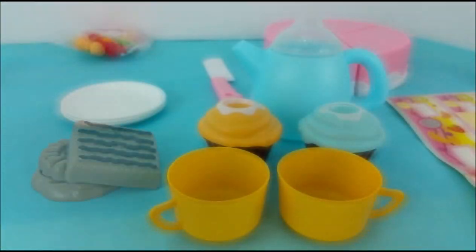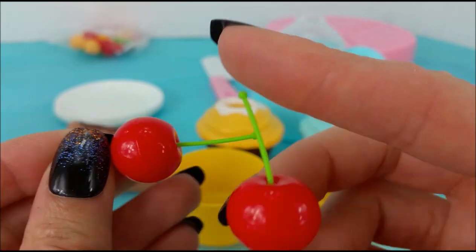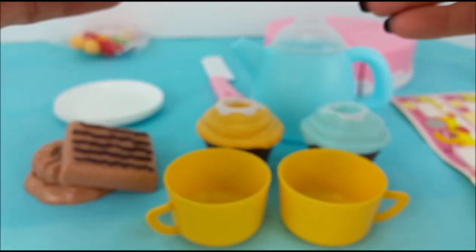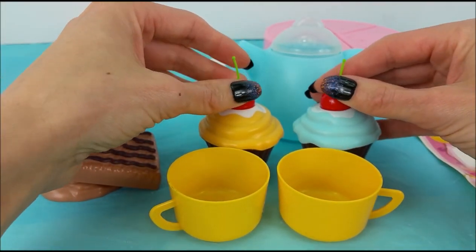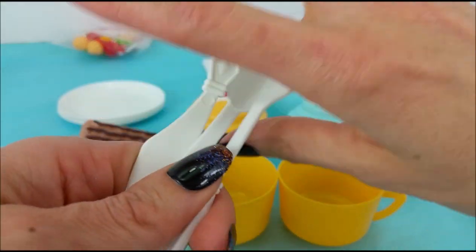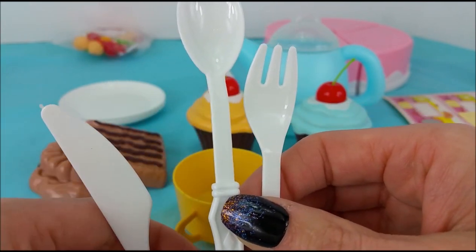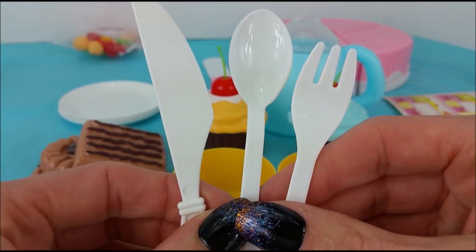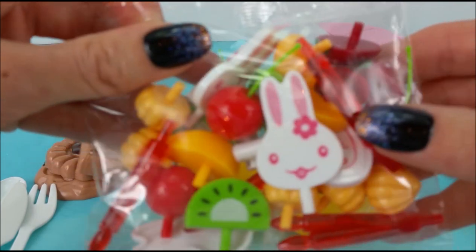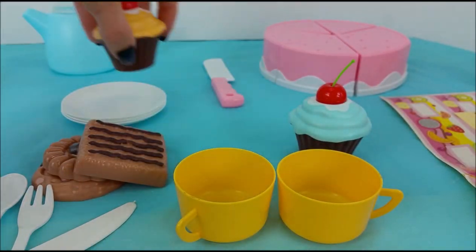Those look delicious. Two red cherries with green stems, and they go on the cupcakes. How cute. Then there is a set of silverware — a fork, a spoon and a knife. Our last little baggie. Oh boy. This is a big one so we better make room for these goodies.